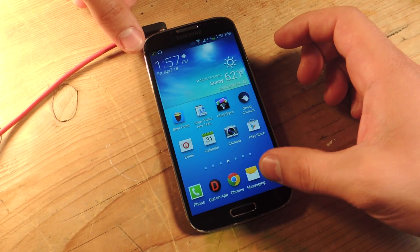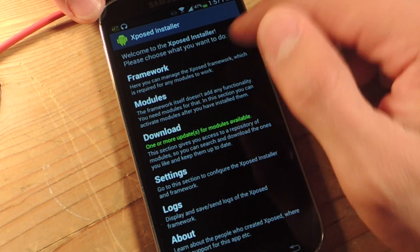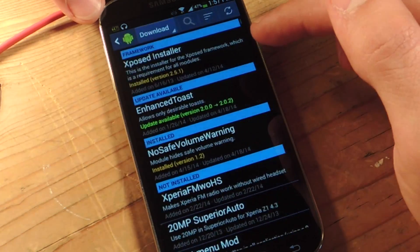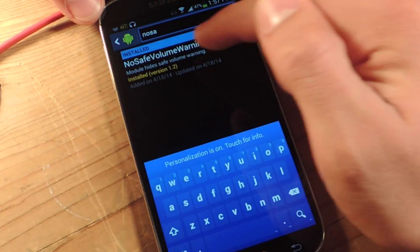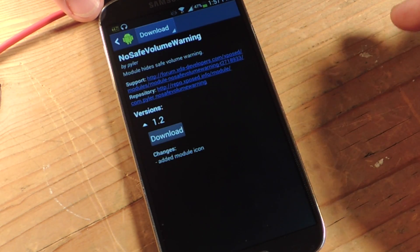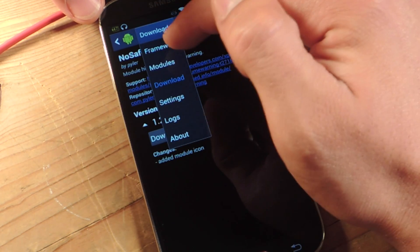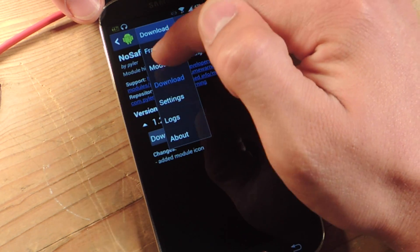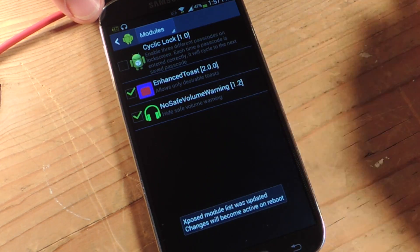Next thing you're going to do is open Xposed and go to Download. You're going to search and just put in 'No Safe'. This will be the first thing to come up and you're just going to download and install. Then to activate, go to this little drop-down menu up here, go to Modules, and check 'No Safe Volume Warning'.